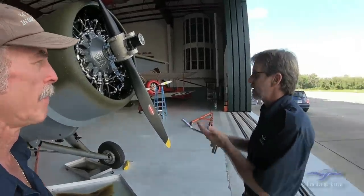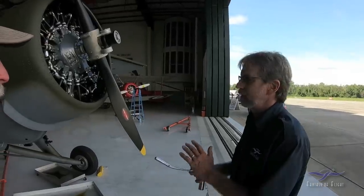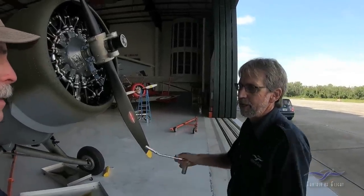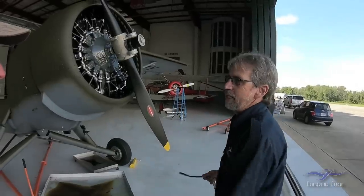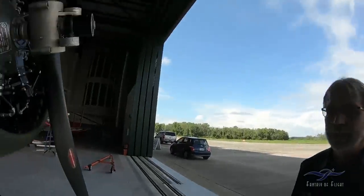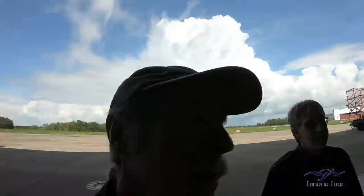It's different engines, different manufacturers. You've got two 1820s — one on the Wildcat, one on the Duck. The Wildcat never locks up, but the Duck will lock up within 30 minutes. It's just the internal clearances on the engine.